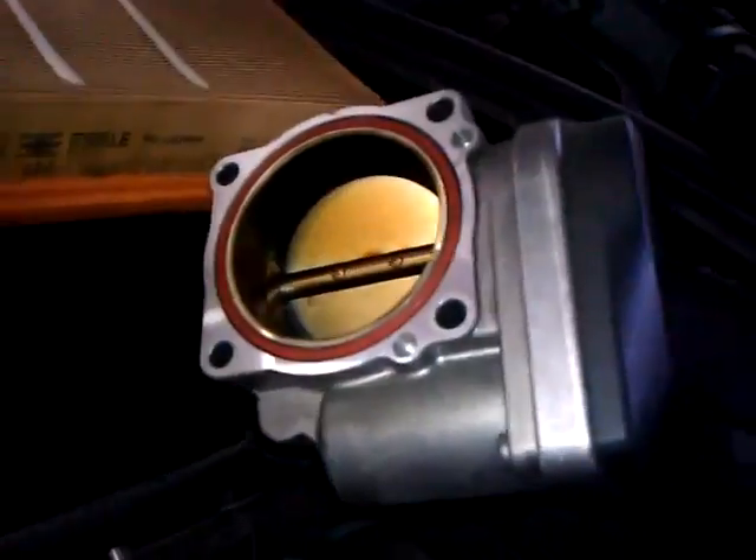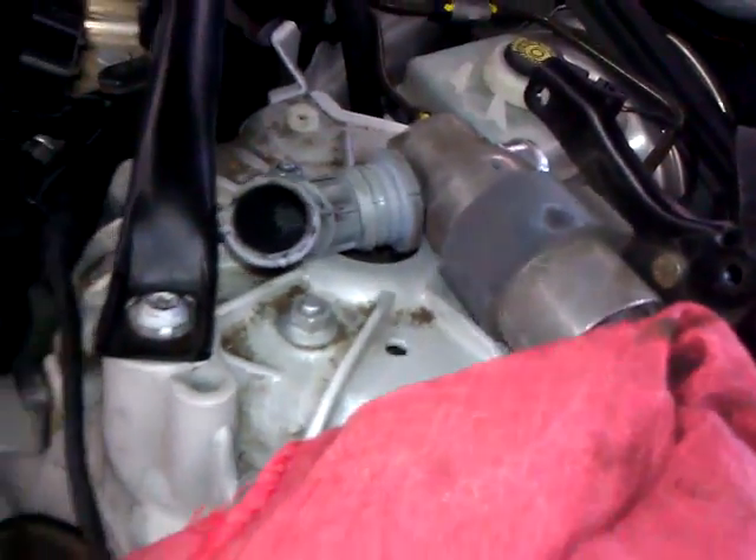I removed everything to get to it — it takes a couple hours. That includes the throttle body intake, an air control valve, and all these wires and hoses. It's located down here.